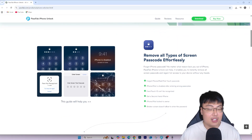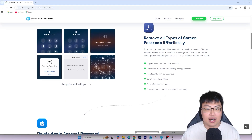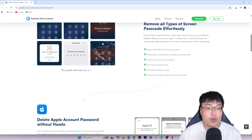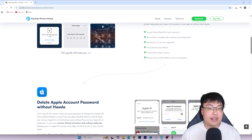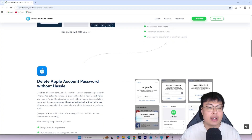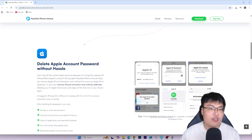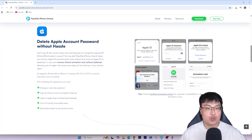This software works really well and you don't need to be tech savvy to use it — it's very straightforward, just a few simple clicks of a button and the passcode will be bypassed. Right now I'm going to show you a quick review of the software itself so you can see what features it has and what it can do. After that we're going to do a quick demonstration of it removing the passcode on the iPhone itself, so without further ado let's go.